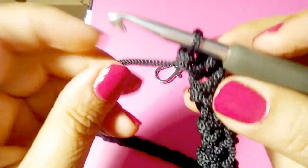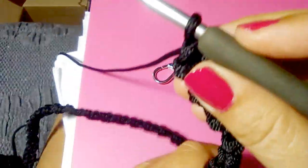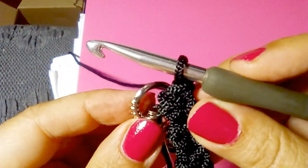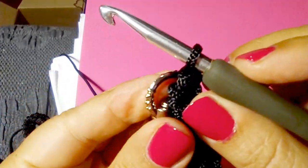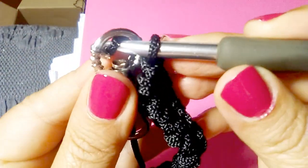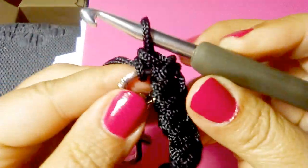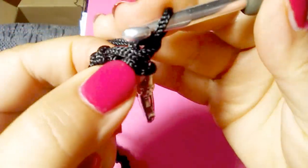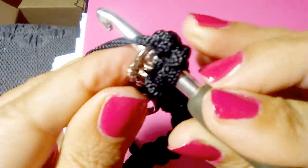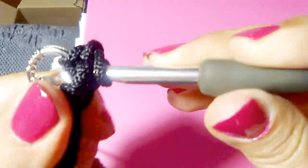Now I would like to show you how to finish your work when the length is okay. Turn your work, keep working, then take the bag hook. Insert your hook into the bag hook, pick up the yarn, pull it through — two loops on your hook, yarn over, single crochet one. Now insert your hook into the previous single crochet, the last one you did at the last row, and then through the bag hook again, pick up the yarn, pull it through the bag hook and through the stitch, yarn over, single crochet one.